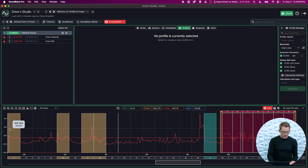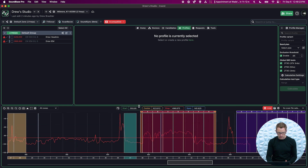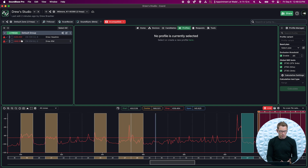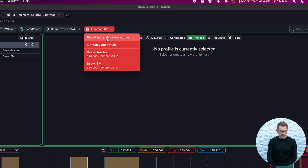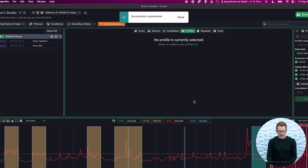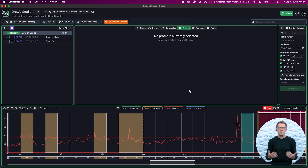We have our frequencies plotted here. I can see there is definitely a TV station right here, and we can see the pilot tone of this TV channel. If we go higher, we can see there is some wireless happening all the way up here. So my plan is to now scan for frequencies that will work in this space. I can press Incompatible and recalculate all incompatible. These are good, and I can press Recalculate. This is going to give me new frequencies I can utilize for these wireless devices that will work with each other and with the current scan from my device.